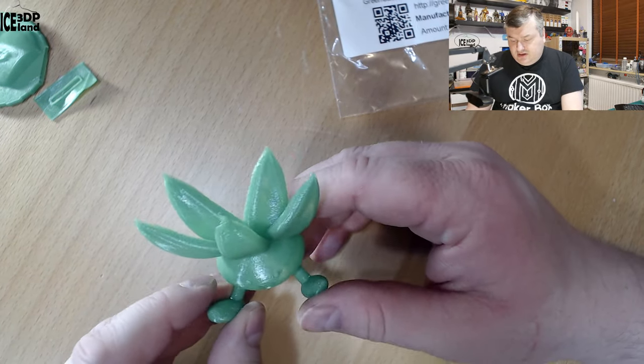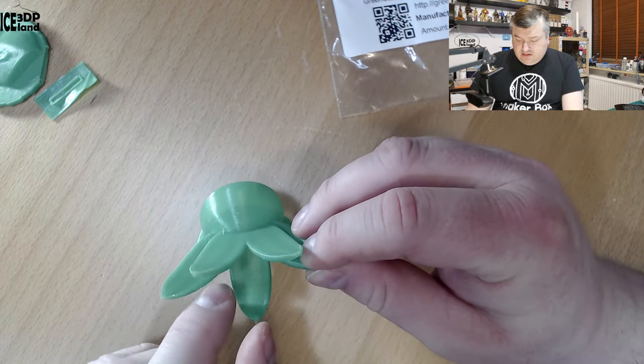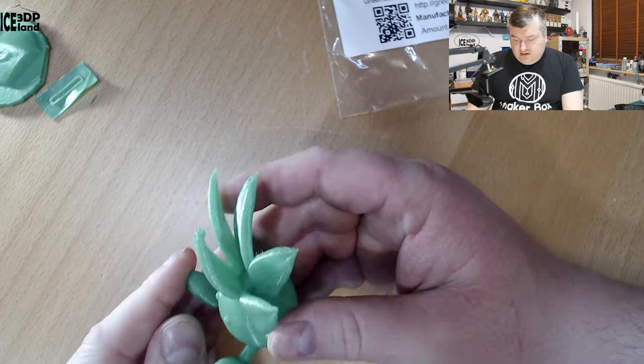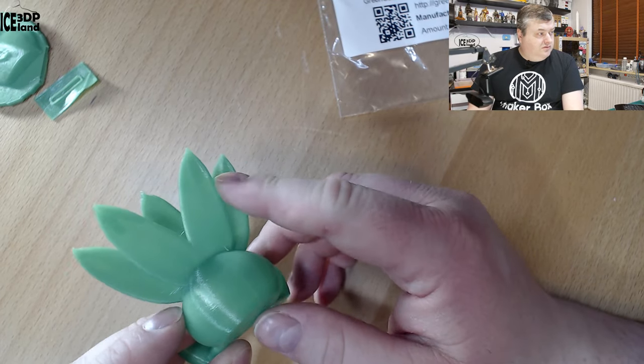Then I printed the Otis model by Gareth and this came out quite good as well. Very little stringing, and that's pretty good for a PETG filament. The back side overhangs came out really smooth — no issues.